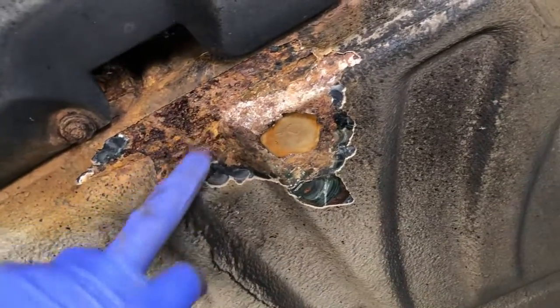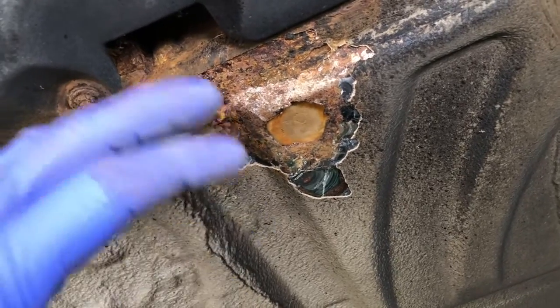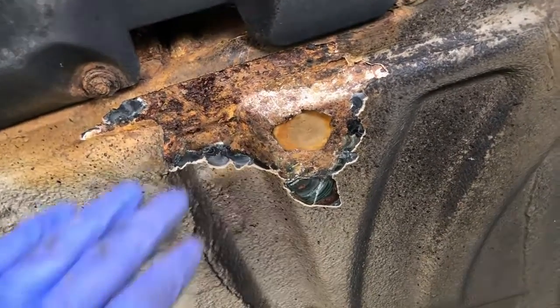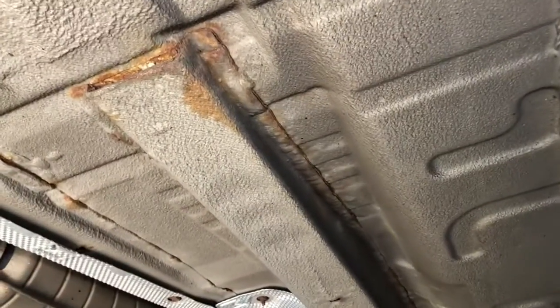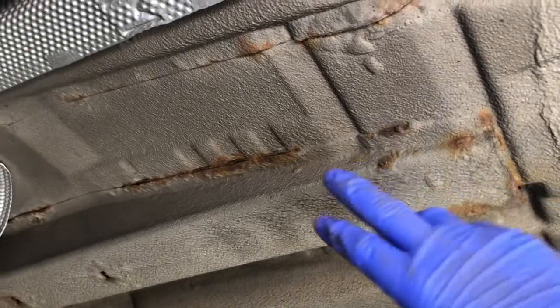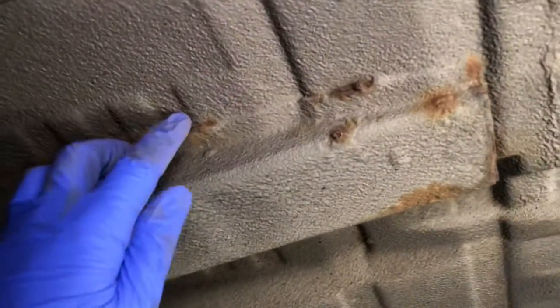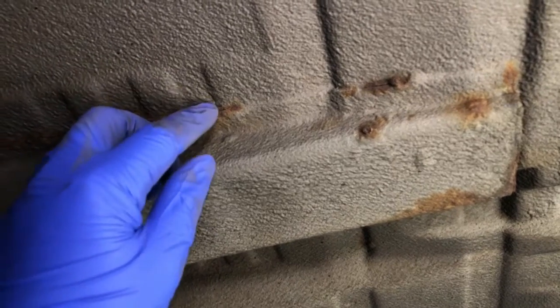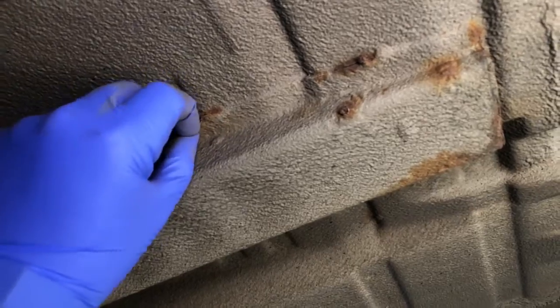Surface corrosion isn't the end of the world. If it can be removed and neutralised, which we commonly do on E46s and other vehicles, that's not the end of the world. But it's this trapped corrosion which is the biggest problem on all vehicles and provides us and most restorers with big problems. So trapped corrosion — a perfect example here of an E46 chassis leg on the right hand side — initially it just looks like it's got corrosion around the outside. Most people would just knock off all this loose corrosion, spend a few hours with a wire wheel and take off the surface corrosion. But the surface corrosion is only half of it.